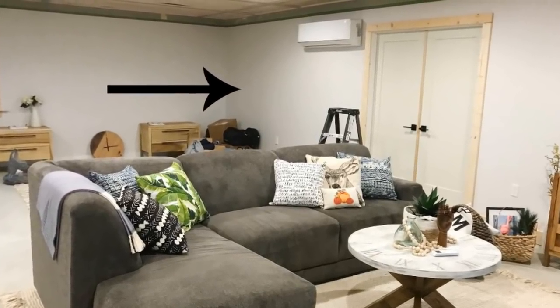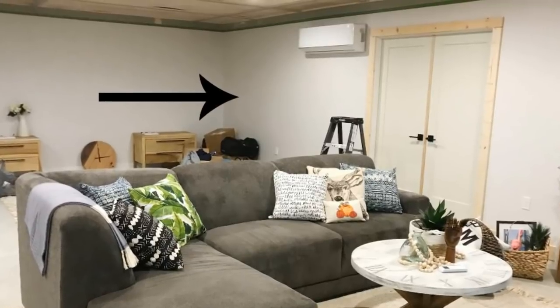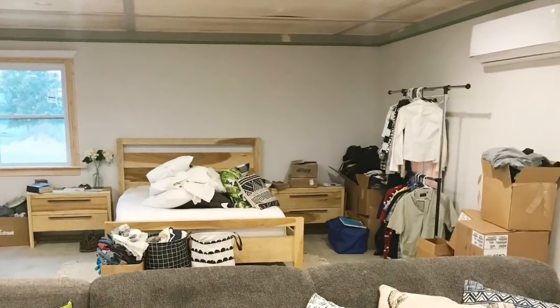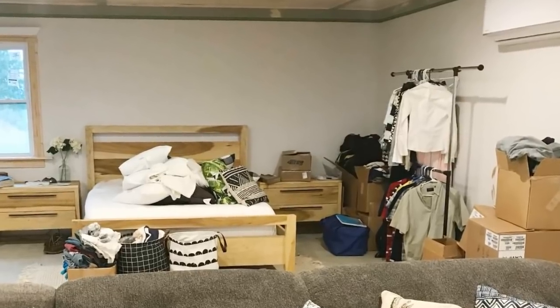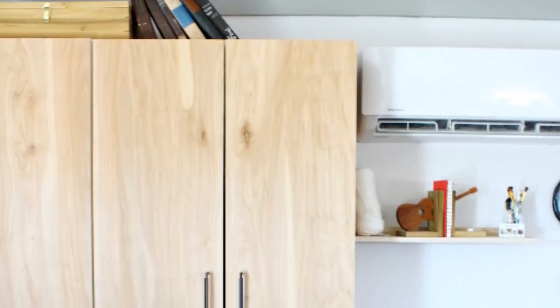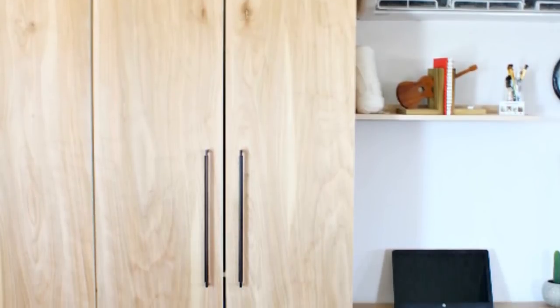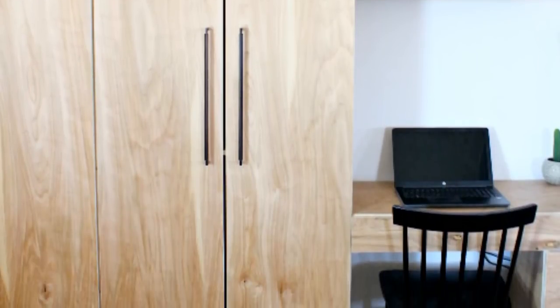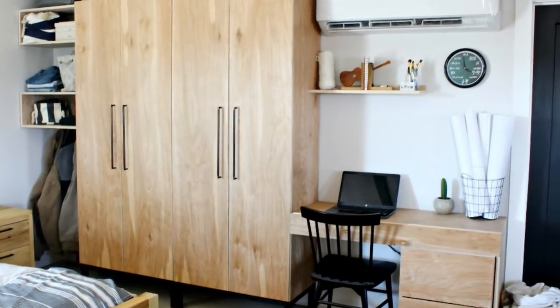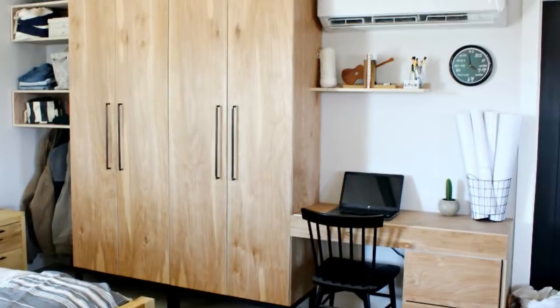But one week in, we were both already sick of the mess, and you could literally see the piles of clothes and shoes from anywhere in the house because it's all open. So I decided to do something about it and built these fun modern closet cabinets to organize and hide all of our clothes and shoes. They're not fancy, but they match the exact style we were going for in our home with a simple, modern, natural wood look. And they can house just about every piece of clothing we own, which is the main thing here.